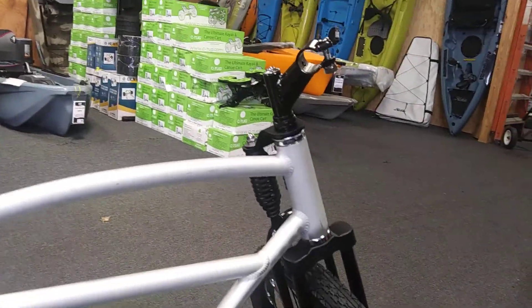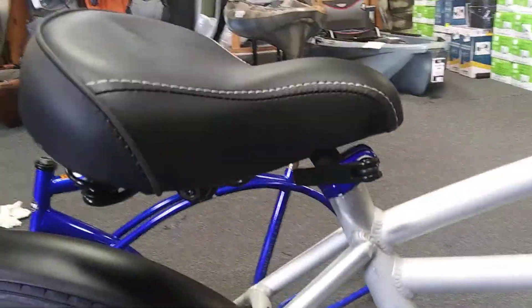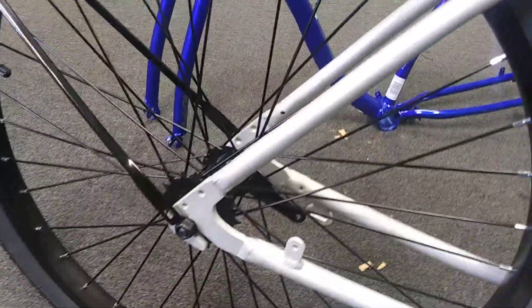Got to get this thing ready for demo day — I want to show it off and let people see it. Sean is super stoked too. This bike is really cool. Anyway, till next time.